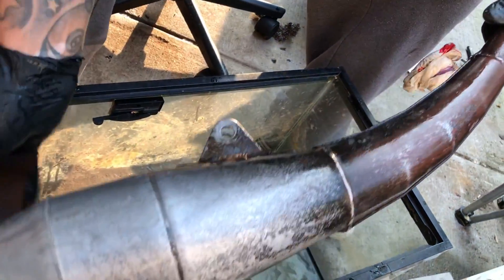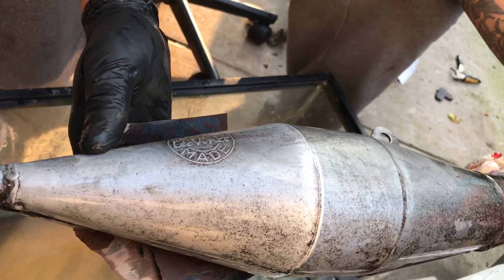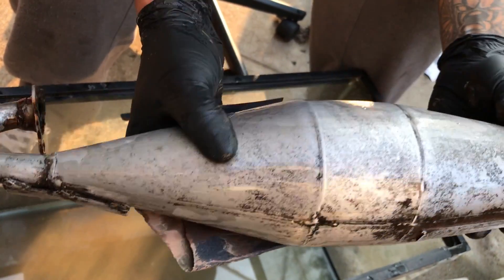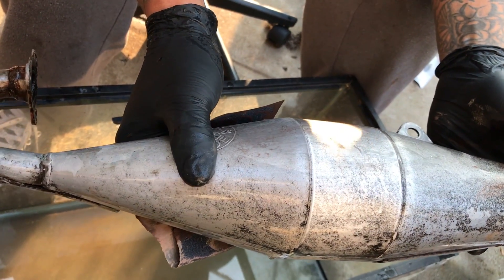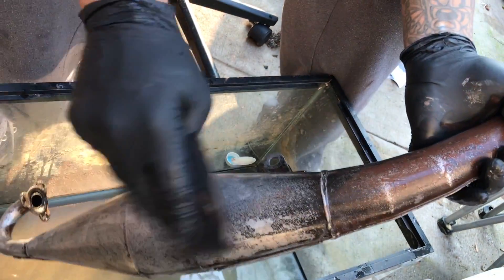To be honest this pipe isn't even gonna have that burnt metal look anymore — it's actually gonna look silver. I'm gonna have to get some Mother's polish and after I get it all silver, polish it out to make it chrome. I didn't even want a chrome pipe, I wanted that burnt look, but now we're gonna have an ashy silver.